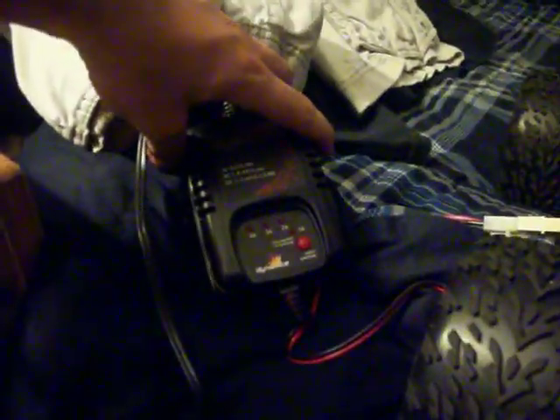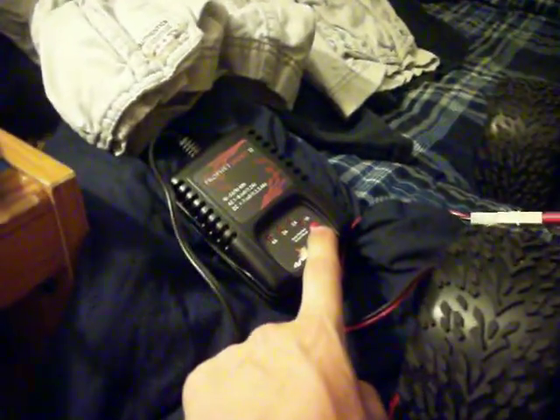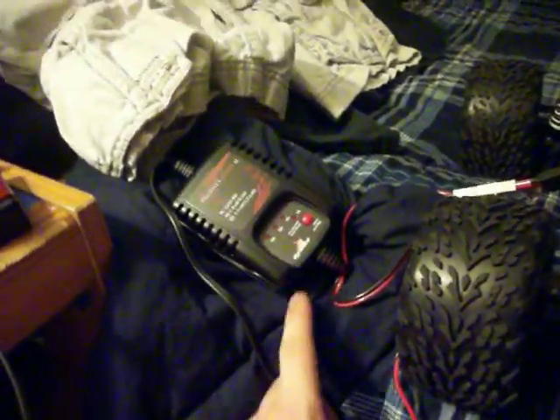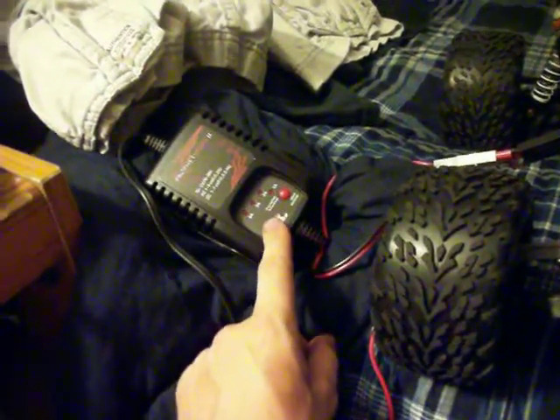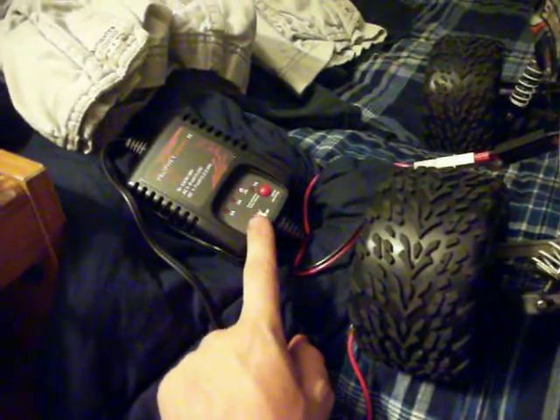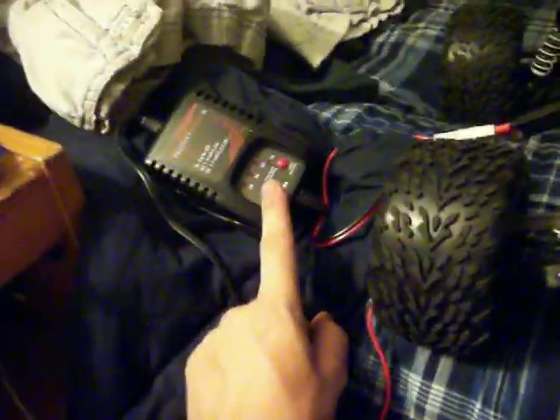You can set it to 4 amps, 3 amps, 2 amps, or 1 amp. You hold the button to start it and shut it off, and then after it shuts off you can select which one. After it gets done charging it beeps every 30 seconds to let you know it's done, and then if you ignore it, it goes every 90 seconds and after a while it just shuts up.